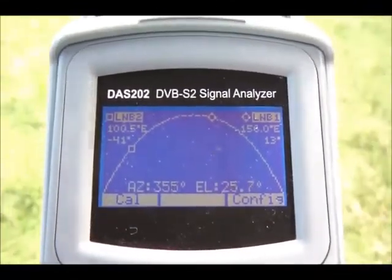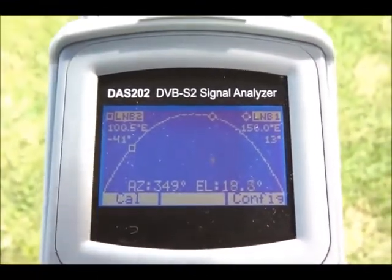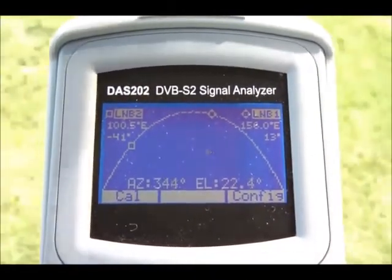And if I move the instrument up and down, you'll see the elevation change as well. Now the aim of the game here is to get that little square inside that round circle.